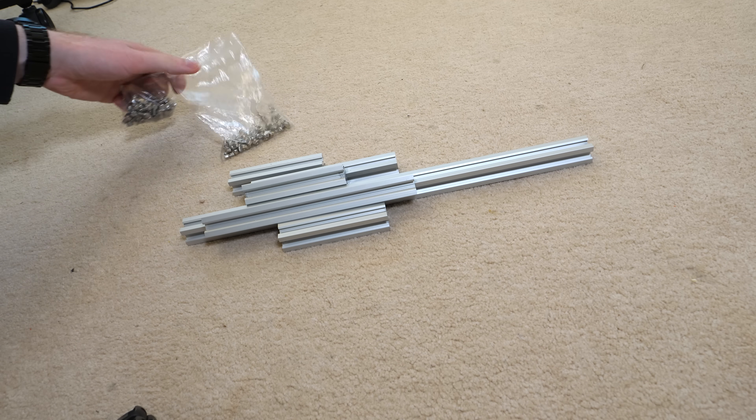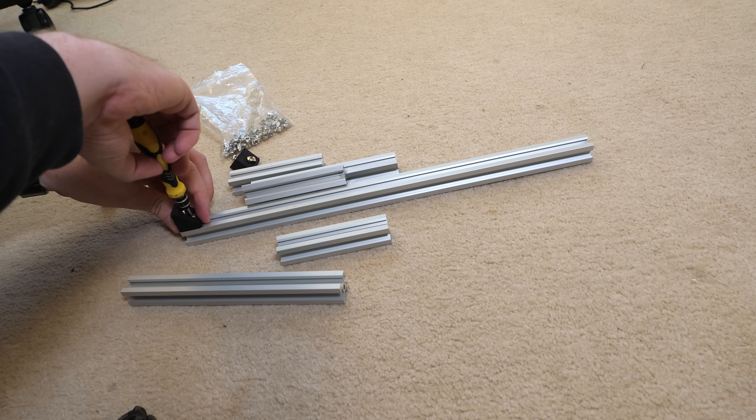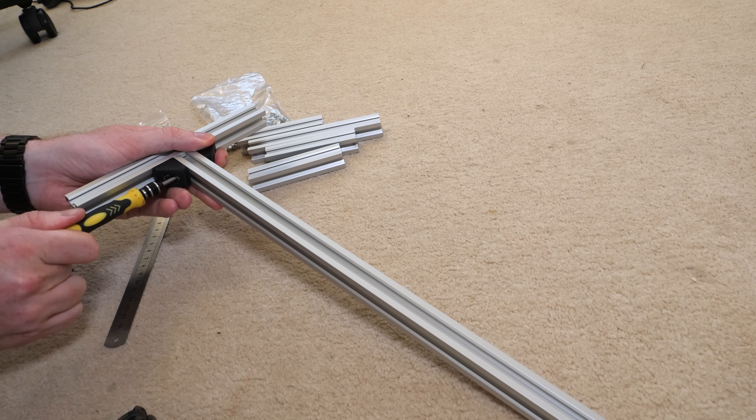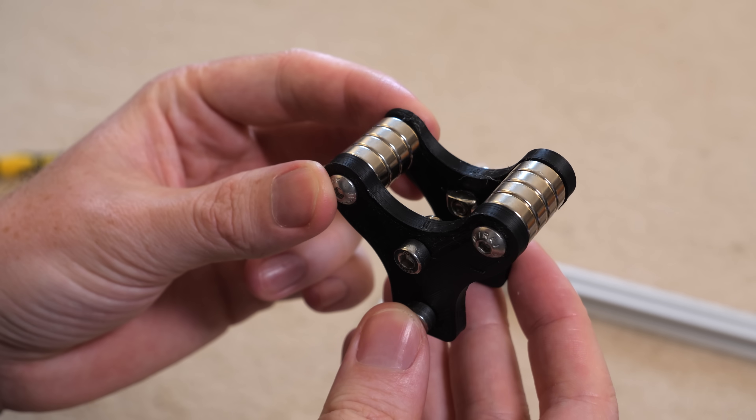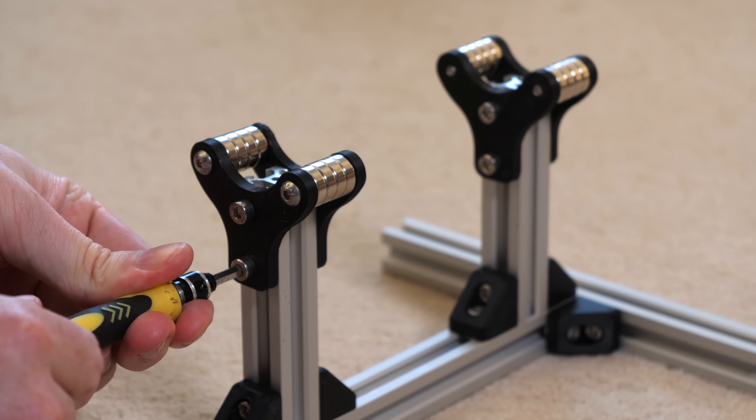To support the magnets, a frame can be built using aluminium extrusions as they're easily attached together with small brackets, almost like a Meccano kit. I can then mount the magnets to these brackets and bolt them down to the frame.